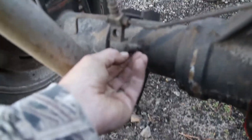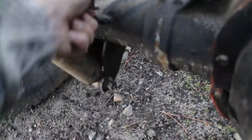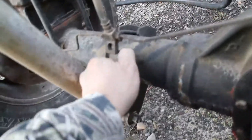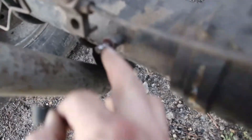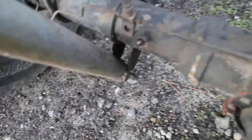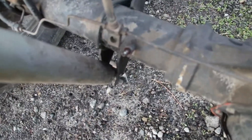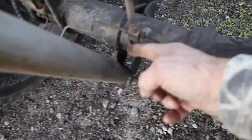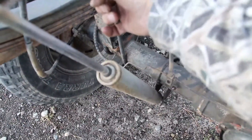Let me see if I can pull this off and get it out of the way. Okay, so you can see it's just a little nipple there with some ribs on it. That is supposed to hold a piece of hose that comes up and probably attaches to the frame and then hangs back down.